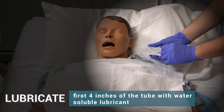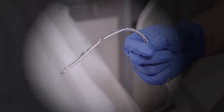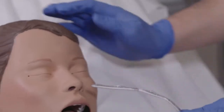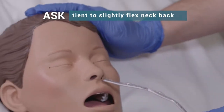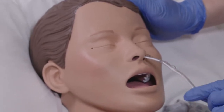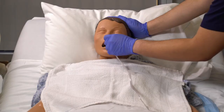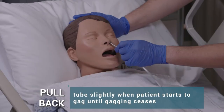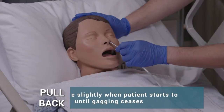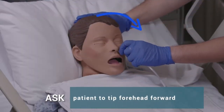Lubricate the first four inches of the tube with water-soluble lubricant. Ask the patient to slightly flex the neck backward. Insert the tube into the nare gently. Pull back the tube slightly when the patient starts to gag, until gagging ceases.